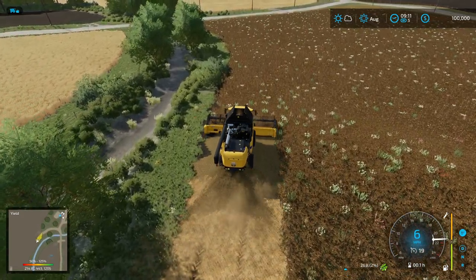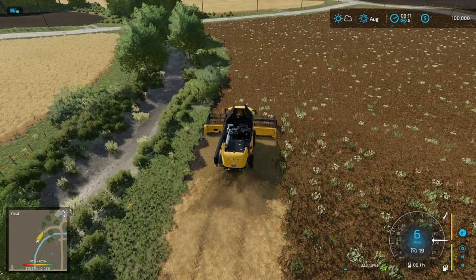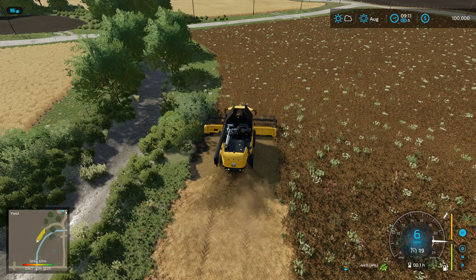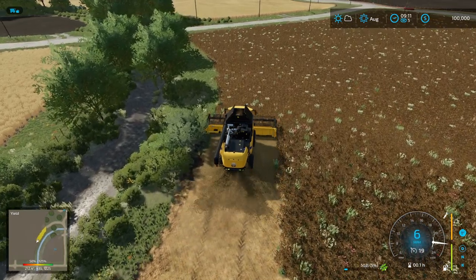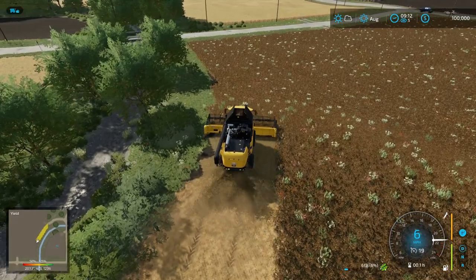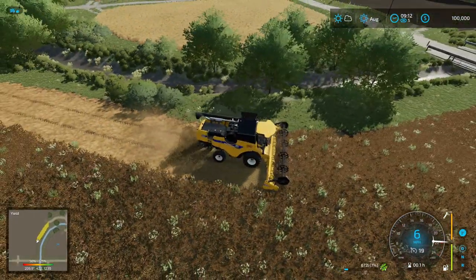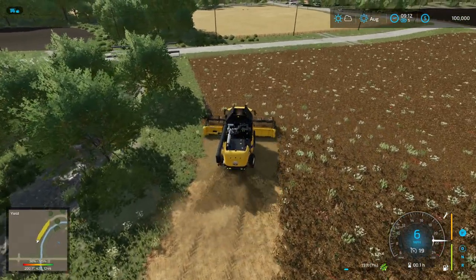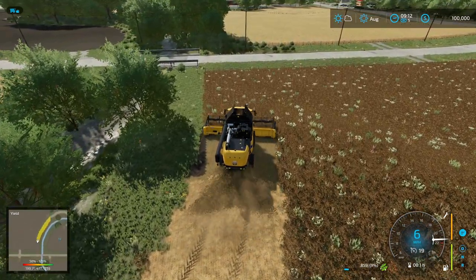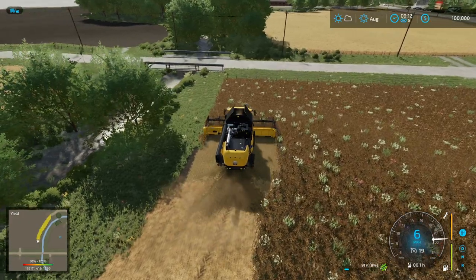With this map there's also Canola Straw and Flax Straw — I believe there might be one more. There's a new pickup header that goes along with that, so we'll have to get that once we hit canola and wheat. I believe there is a yield bonus associated with it.